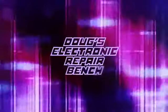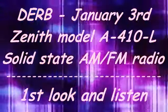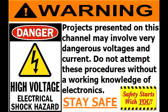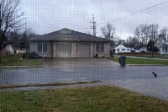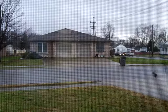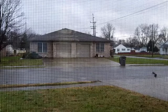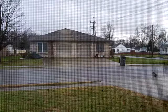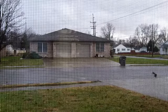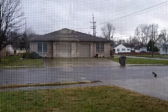Welcome to another exciting episode of Doug's Electronic Repair Bench. This afternoon I have a little item I got in the mail today. This is going to be the start of a new troubleshooting video series on using signal substitution — and actually signal borrowing from one radio to another to troubleshoot. Let me go ahead and show you what I got here.